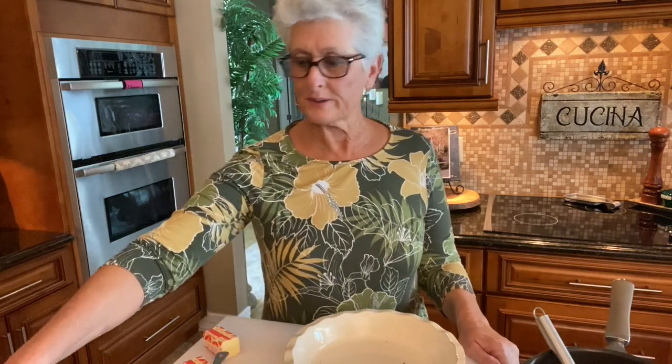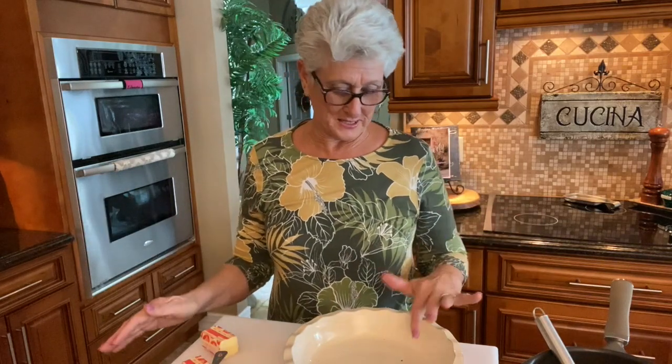Good morning, good morning everyone. Thank you for coming and visiting me in my kitchen. I have another fun recipe for you today.